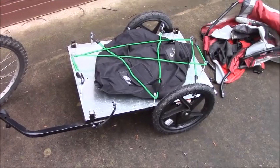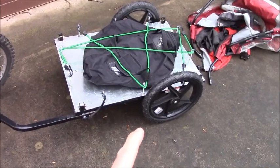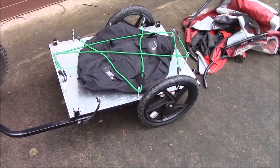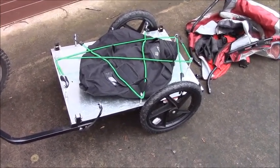Some of the nice features about this trailer are it has 16-inch wheels, it has a 100-pound payload capacity, and probably the best thing about this trailer is that it folds up really nicely and doesn't take up much room at all when you store it.